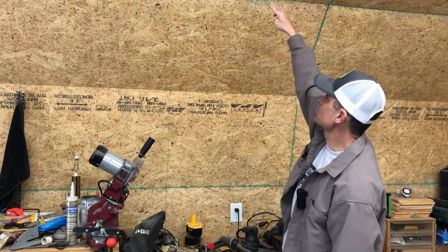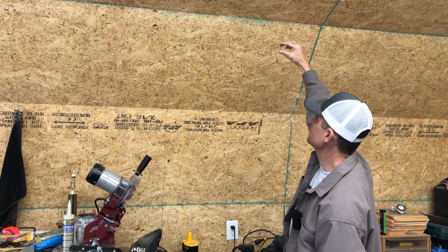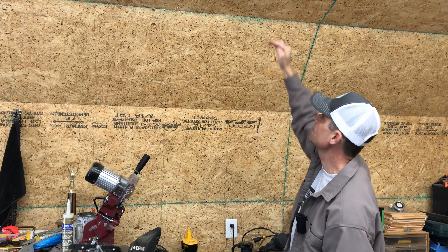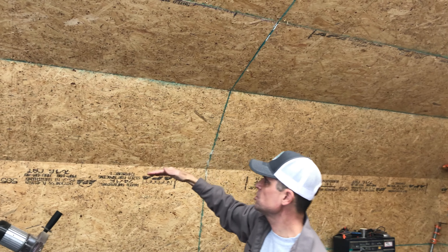We're going to drop a second shelf, attach another face strip onto the face of these supports coming down, run out, and drop more support. So we'll actually put in two shelves. That's what we're going to try and do really quick today — see if we can get these shelves up.